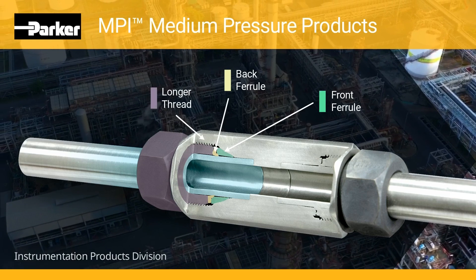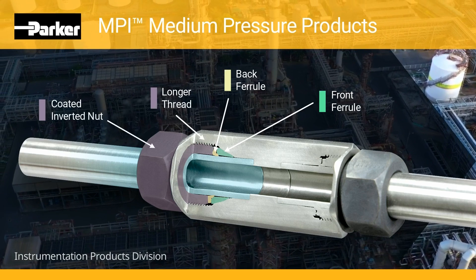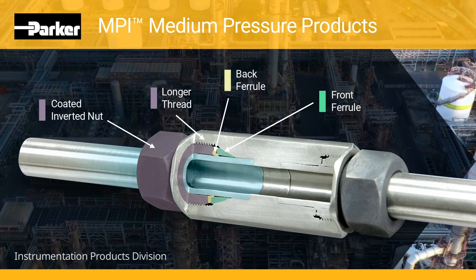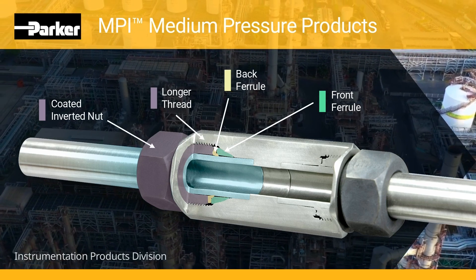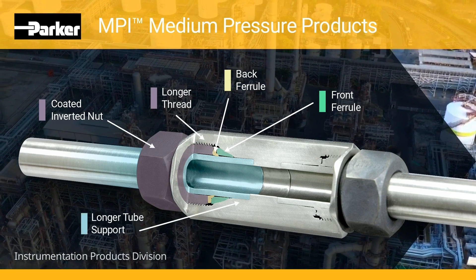Longer threads: the longer thread area improves resistance to pressure and load on the ferrules. Molybdenum disulfide coated inverted nut: the nut helps prevent galling, provides easier assembly, and permits multiple remakes.